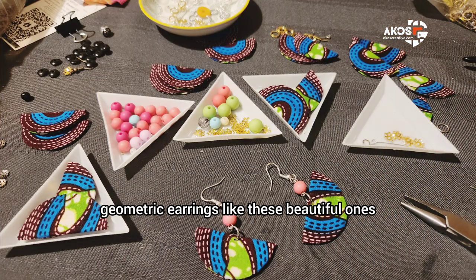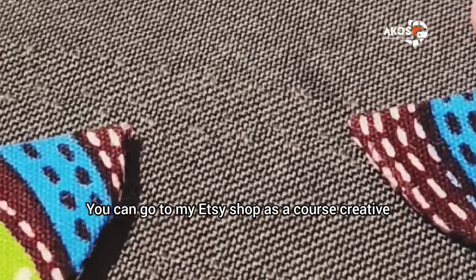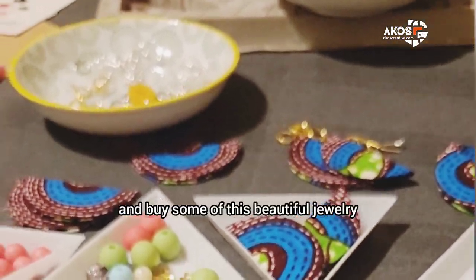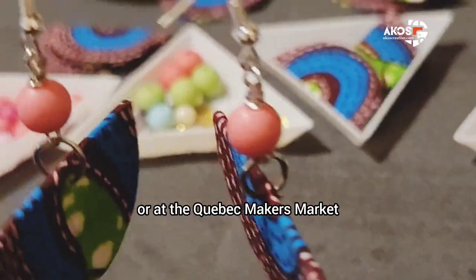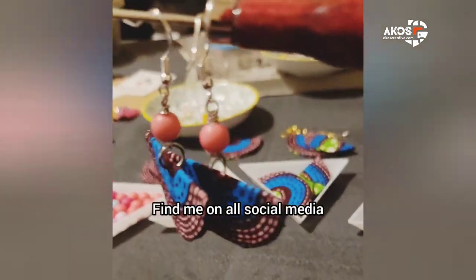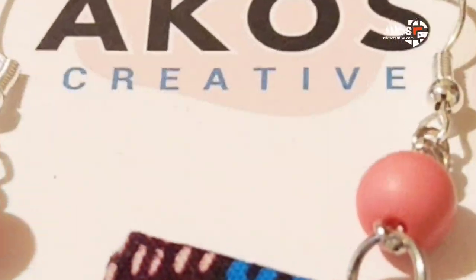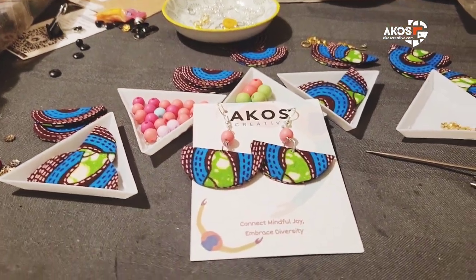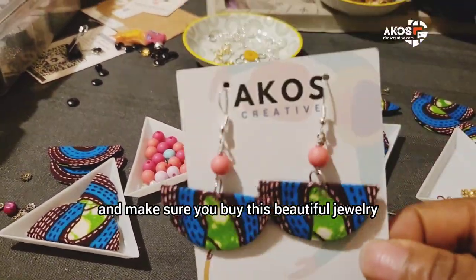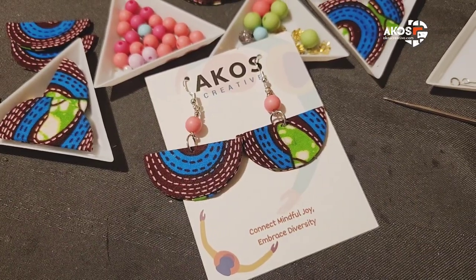For making geometric earrings like these beautiful ones, you can go to my Etsy shop as A Close Creative and buy some of this beautiful jewelry. Find me at Sister Works or Crafted Culture in Richmond, or at the Coburg Makers Market. Find me on all social media and check out where my next market will be. You can head to Etsy, find me as A Close Creative, and make sure you buy this beautiful jewelry before I run out.